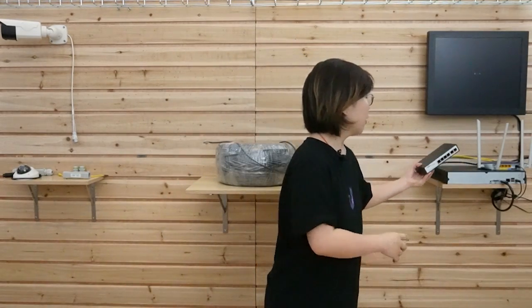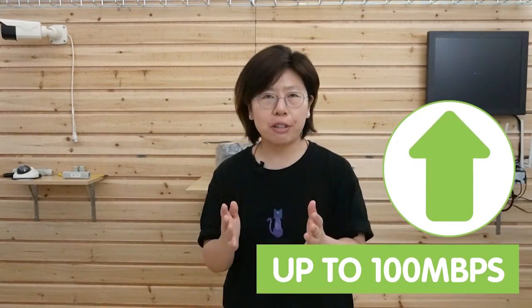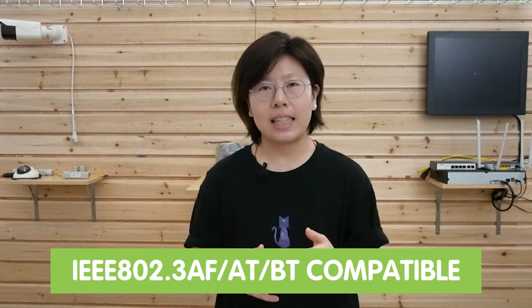So here we are in front of the demonstration board. Behind me is the whole setup. Since we don't want to bury any PoE extender, that's why we choose to use the long range PoE switch. This is a device that combines the functionality of a traditional PoE switch with the ability to transmit both power and data over a single Ethernet cable for extended distances up to 1600 feet, so there's no extender needed in between. It can provide fast speed — the connected PD can receive up to 100Mbps, meeting 4K IP camera stable video stream requirements. It is compatible with IEEE 802.3 AF, AT and BT standards, and each port can supply up to 30W of power.